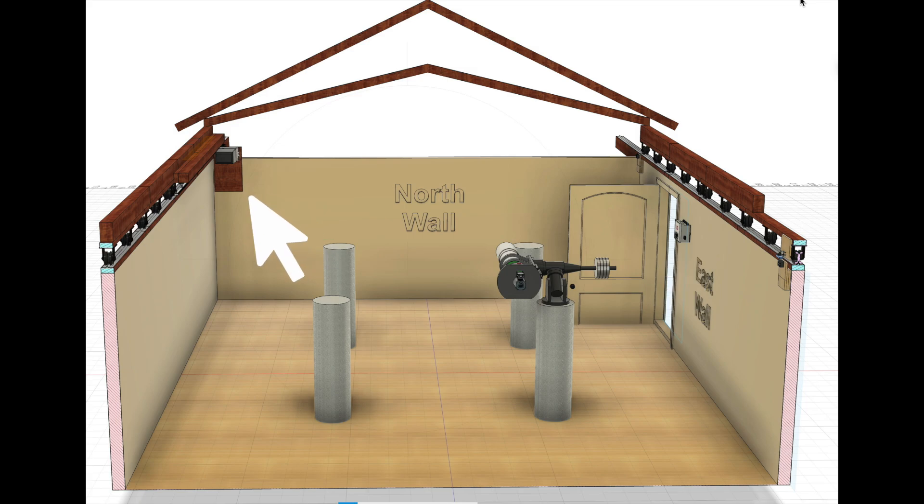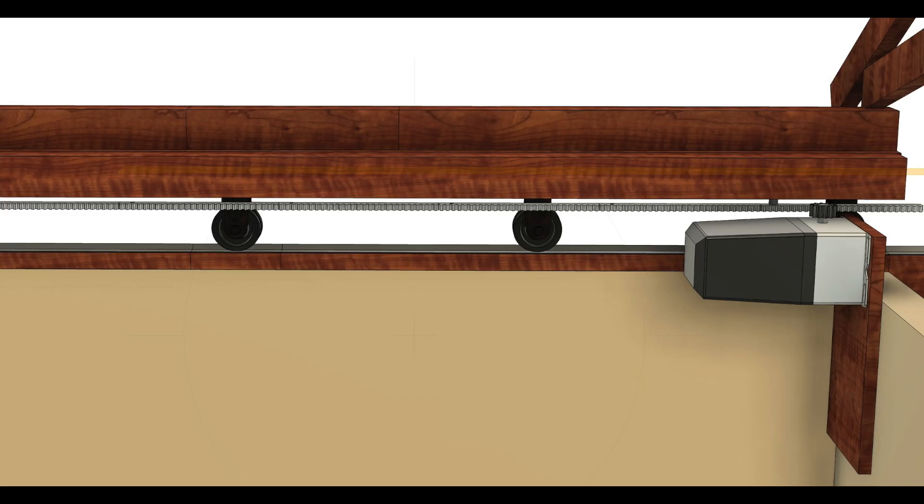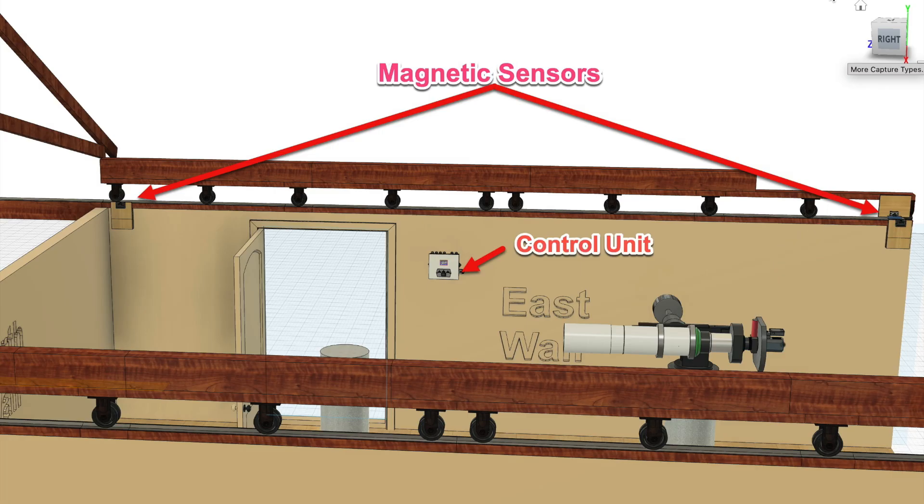We decided to mount the motor in the back corner on a plate that would raise it above the height of the wall. Another view shows the motor mounted on that plate, plus a 4x6 beam attached to the roof header. Suspended under this is a linear track that engages the drive head of the motor so the roof can move back and forth. On the far wall you can see the main control unit and where magnetic sensors would be mounted. A moving magnet attached to the roof travels with it, and the sensors define the fully open and fully closed travel positions.